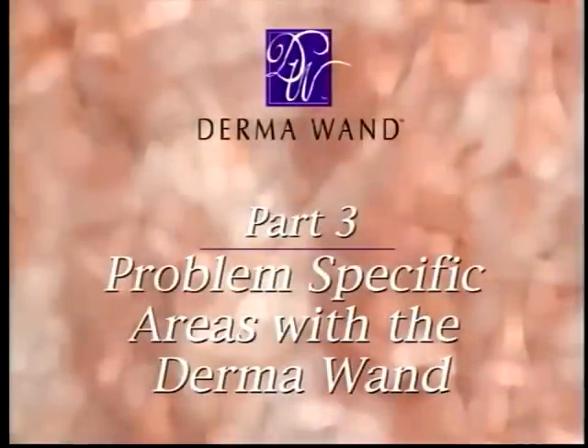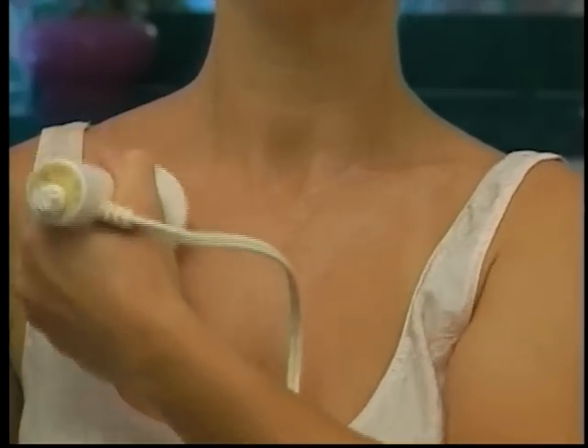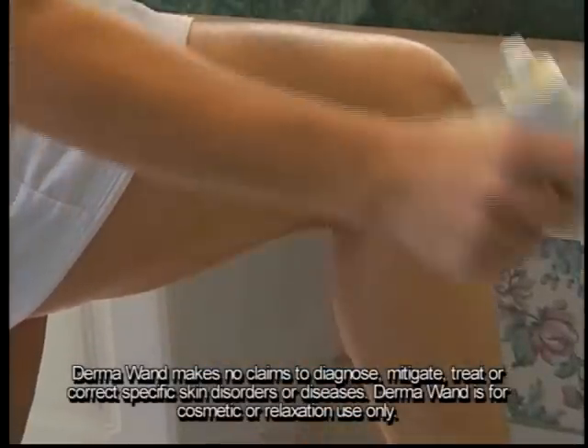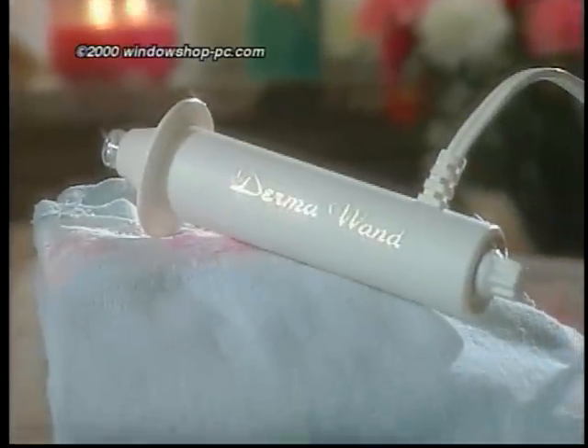Part 3: Problem Specific Areas with the Dermawand. To minimize a crepey decollete, after applying your moisturizer, using circular motions, sweep the Dermawand over the decollete. Be sure to cover the entire area. Do this for about 2 minutes or until your moisturizer is absorbed. It is recommended you do this once a day. To decrease the appearance of cellulite, after applying a cellulite cream or lotion product to the area you want to improve, the Dermawand can be used to amplify your results. Turn the toning dial to the highest comfortable setting and sweep the Dermawand in firm circular motions over the problem area. Treat each area for 5 minutes once a day. With the Dermawand, you don't have to wonder if it's working. You will feel, hear, smell, and see it work wonders on your skin. Enjoy your Dermawand, the lift your skin has been looking for.